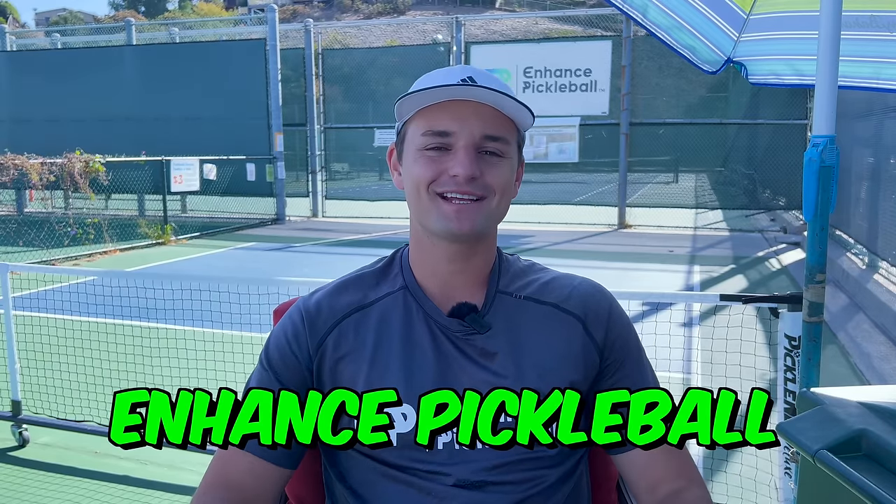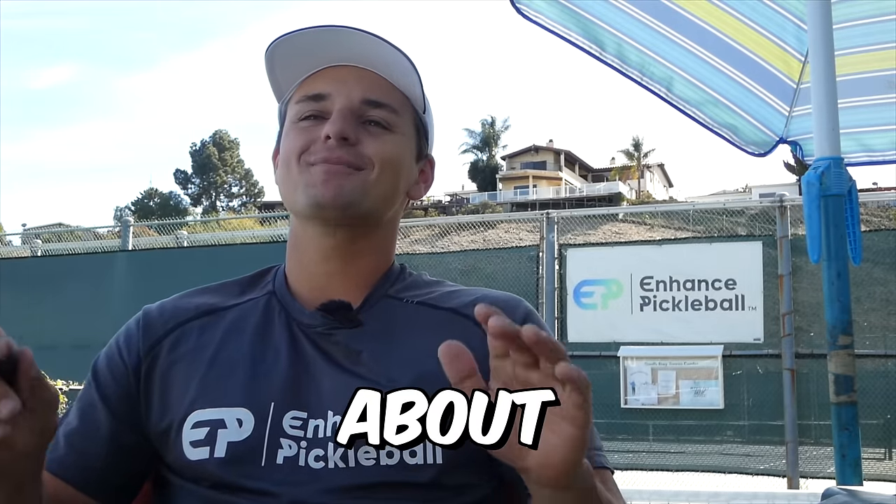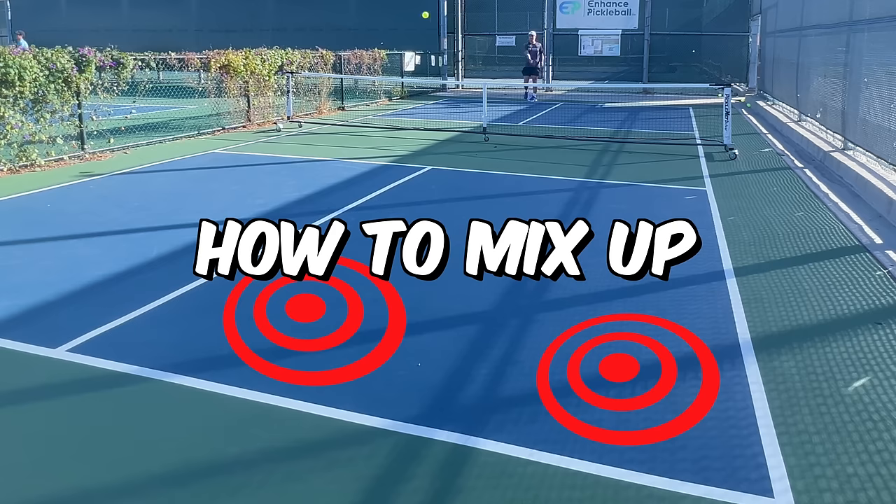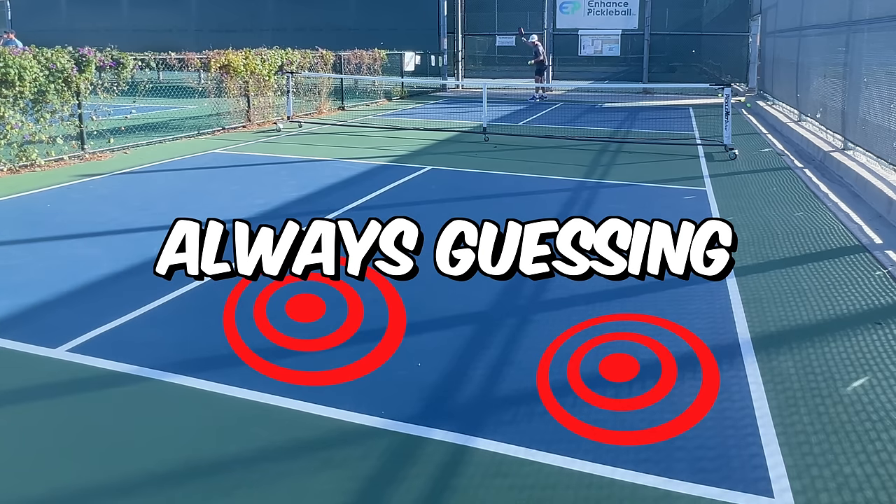Hey guys, I'm Connor and welcome to Enhanced Pickleball. Today we're talking about serves. Most players on our channel can consistently make their serves, but today we're going to go over how to mix up your serve so that your opponents are always guessing. And the most effective way to do this is probably not what you think.